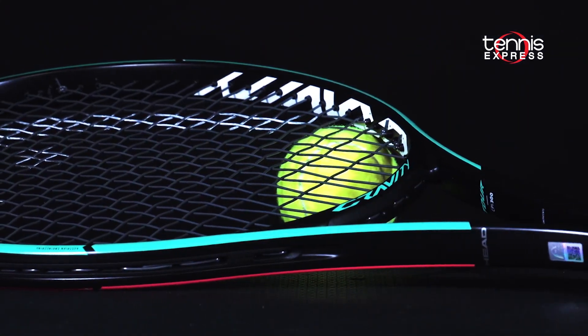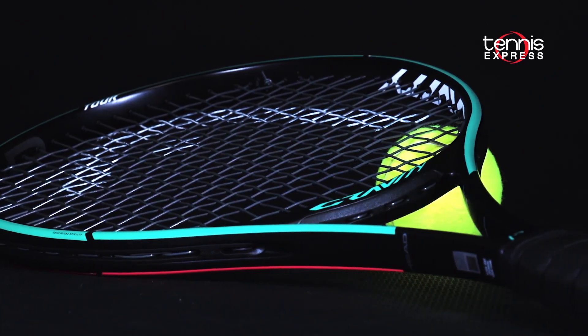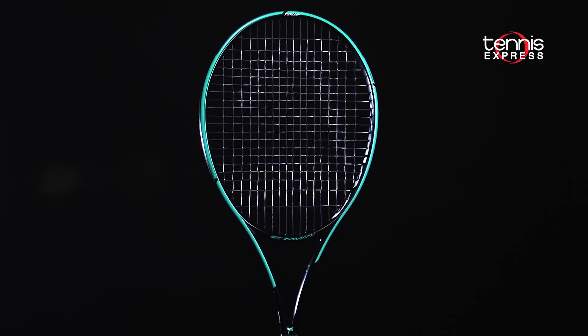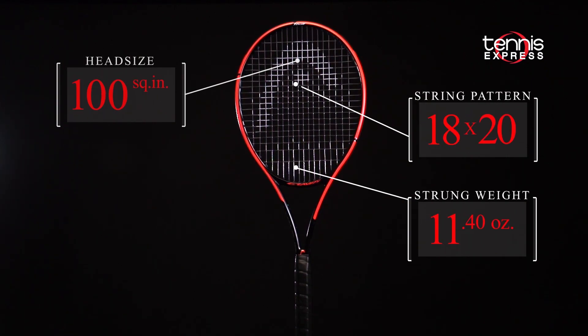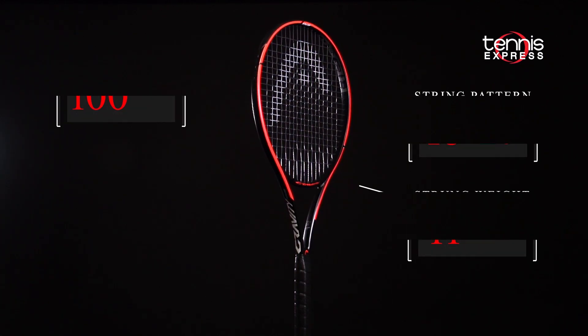The Gravity series from Head incorporates a teardrop shaped hitting surface which expands the sweet spot slightly higher in the hoop. The frame uses deeper string grooves and an elliptical cross section to create a soft and clean impact feel. The Tour version keeps the 18x20 string pattern of the Pro version but with a lighter 11.4 oz strung weight.